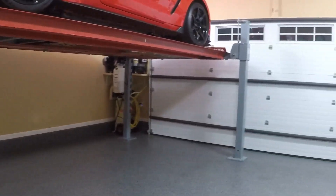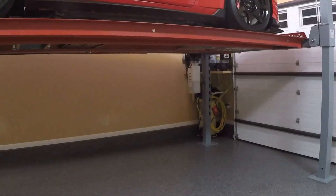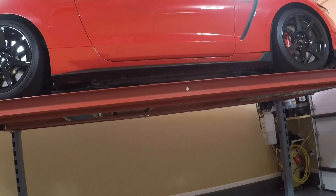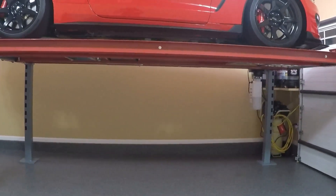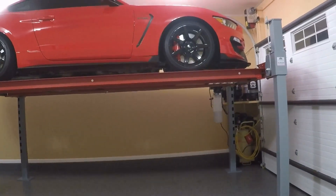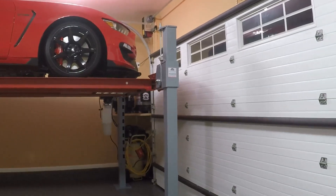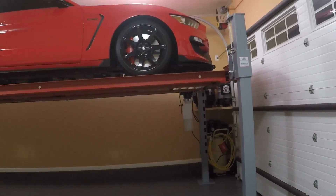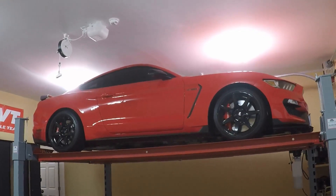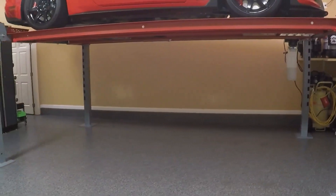Vantage's formula for calculating the available height is they recommend at least four inches of clearance between the vehicle and the roof itself. The runways are about four and a half inches tall. So for my exact fit, I have about 120 inches of room to play with. The Shelby itself is about 55 inches tall. I have it on the second highest lock setting because I can't quite get to the top lock — it's a little too close to the ceiling for comfort. With the second highest lock setting, I have about a seven inch gap between the top of the roof of the Shelby and the ceiling of the garage, which allows about 64 inches of room underneath it.